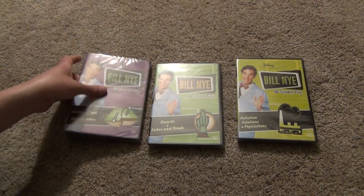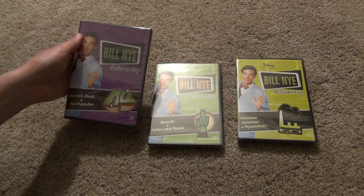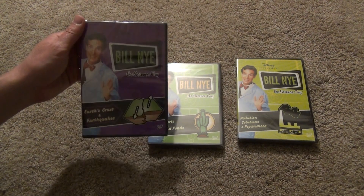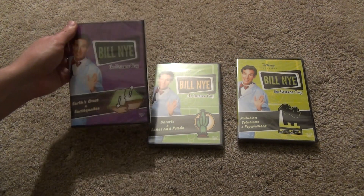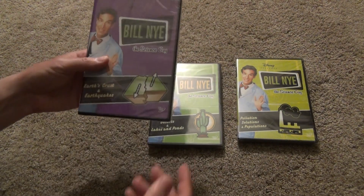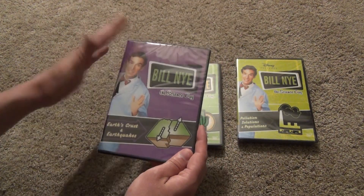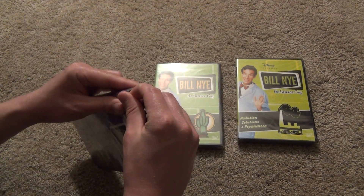These are probably the last Bill Nye DVDs I'm going to be purchasing. They're the last ones I saw on the Disney Movie Club that seemed interesting to me. There were a few more titles I could have picked up, but I just wasn't interested in them. I wanted to pick up the ones I didn't have while I still could, because the Disney Movie Club website is saying limited time only on these.